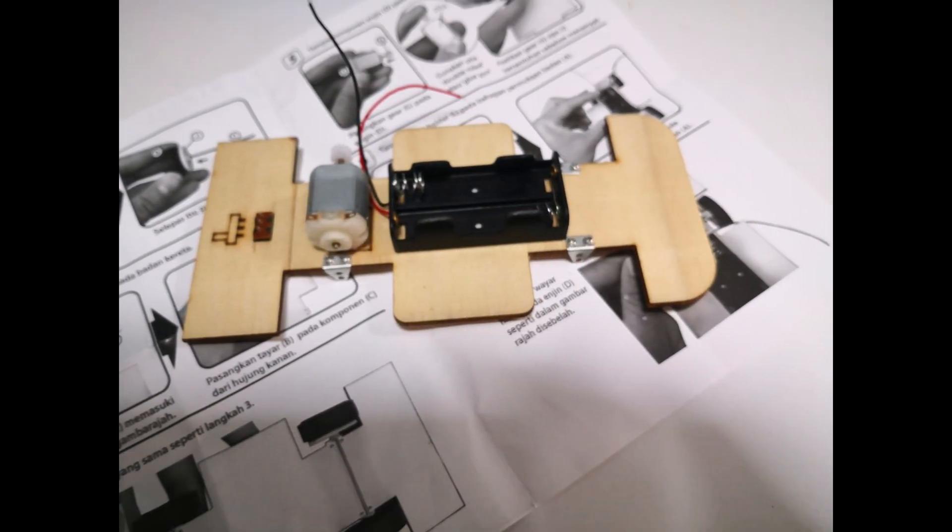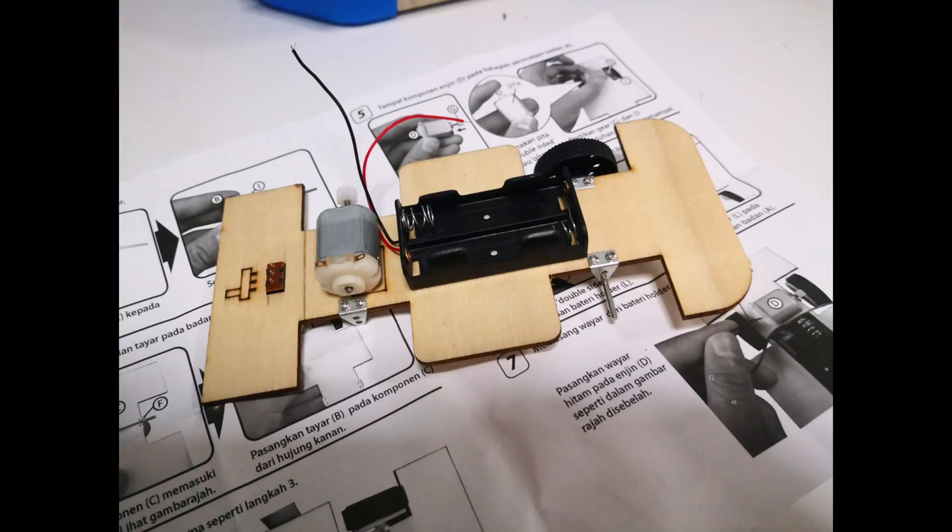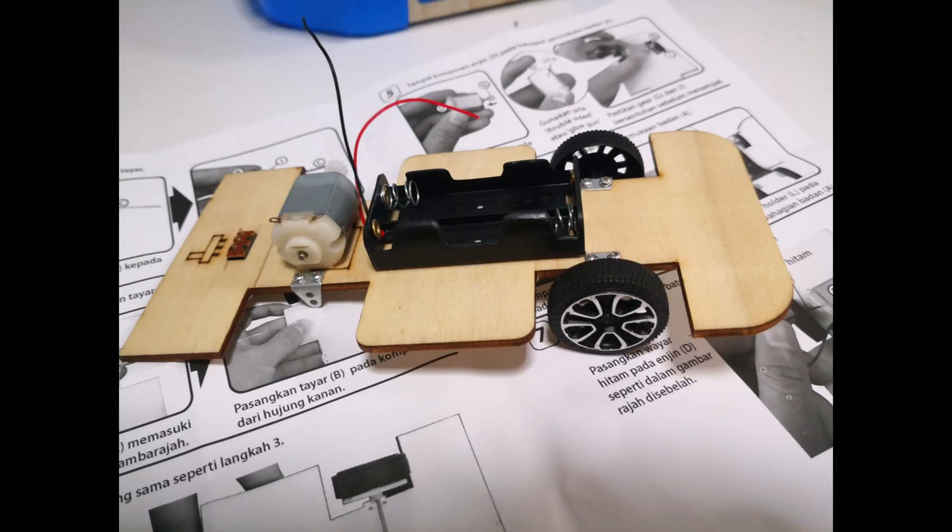First, stick the motor and the battery holder onto the frame. Then, attach the switch onto the slot in the frame. Screw on the wheel holder onto the frame and fix the wheels.